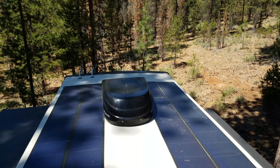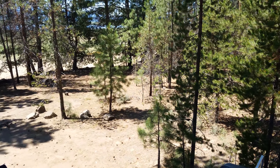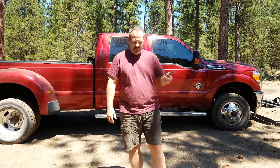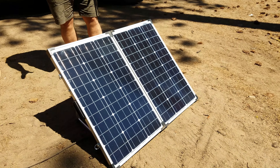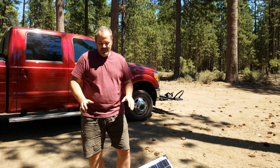Our friends at Go Power have done me another favor and sent me one of their portable solutions. I'm going to jump down from the top of the trailer and show you how I've addressed this. They have two devices — the one they sent me is their 120-watt portable solar panel. It folds in half, and the nice thing about it is you can move it around, unlike the RV which is stationary. I can move this around and follow the sun to continuously charge our batteries throughout the day.